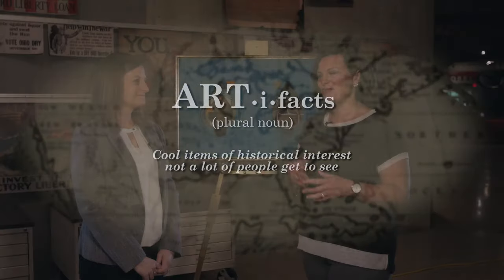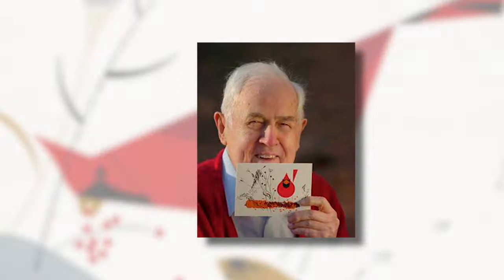I'm here today at the Ohio History Connection with Becky Odom, a curator here, and we're going to learn a little bit about Cincinnati-based artist Charlie Harper.